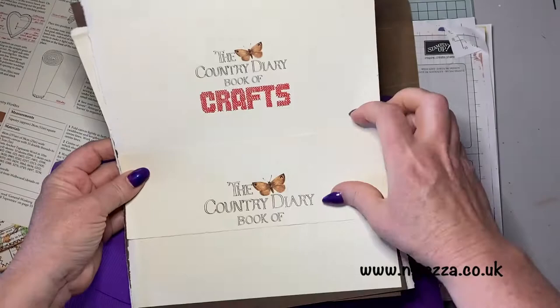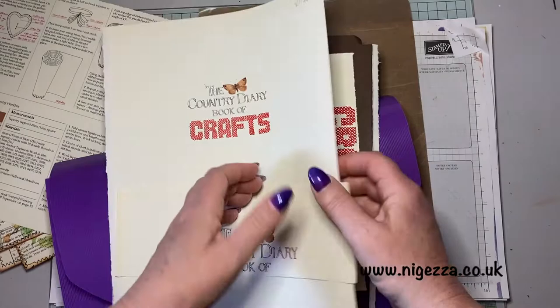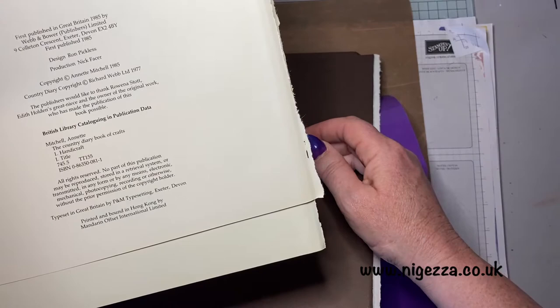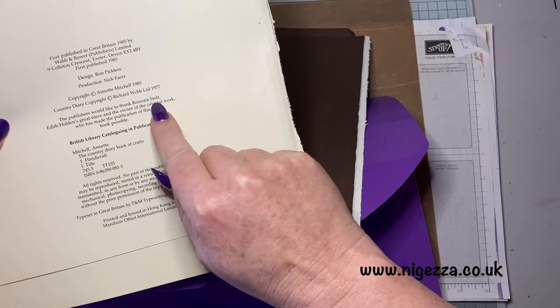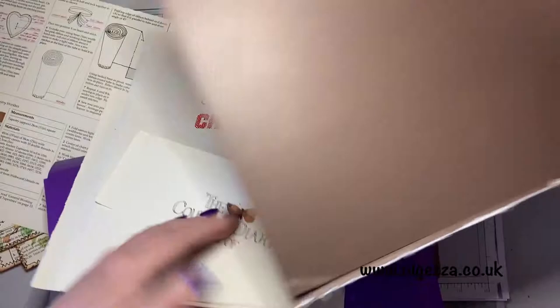I can see this one — they wanted £2.99 for it but in the end I got three for a fiver. This one is slightly earlier — actually 1977. It was originally printed in the mid-80s, about the same time as the Edith Holden books. I really like this brown — I thought I could use that for something. The entire book is in this folder.